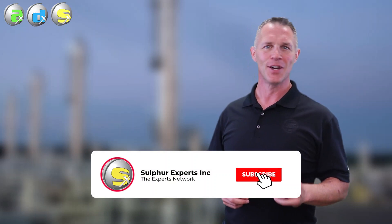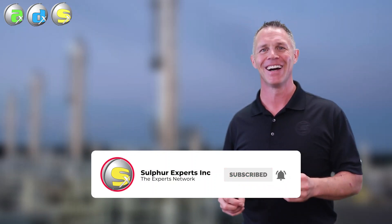Please subscribe to our YouTube channel - click the little bell icon. Please join us again in two weeks' time with another video on the Experts Network.